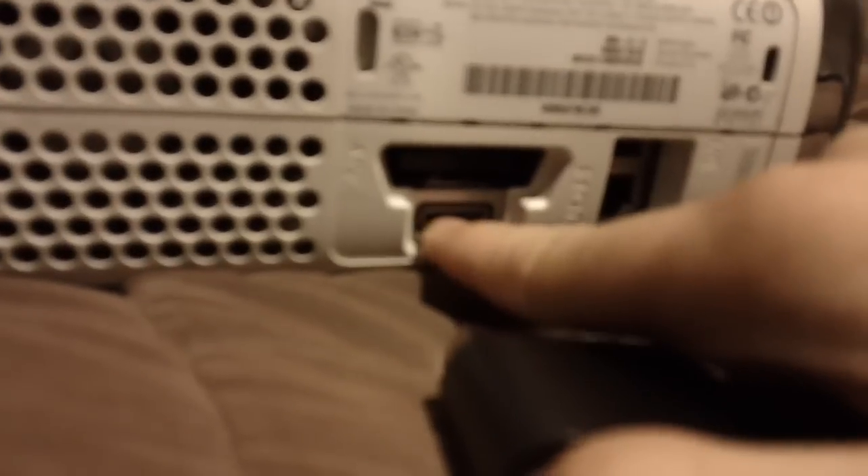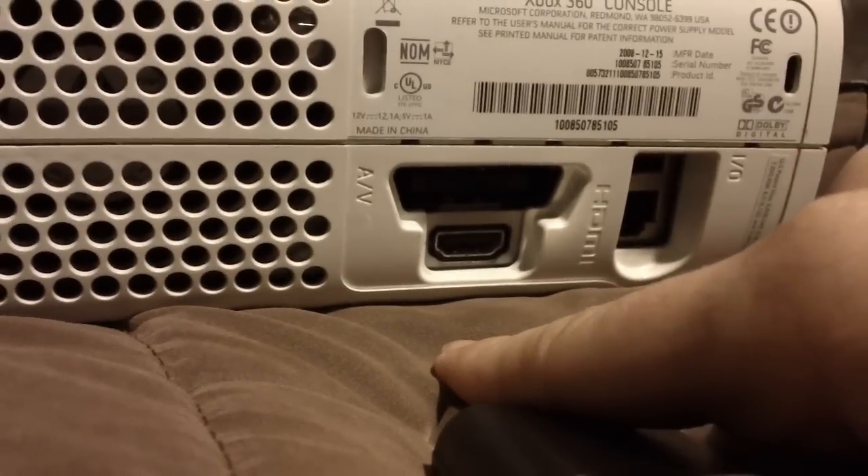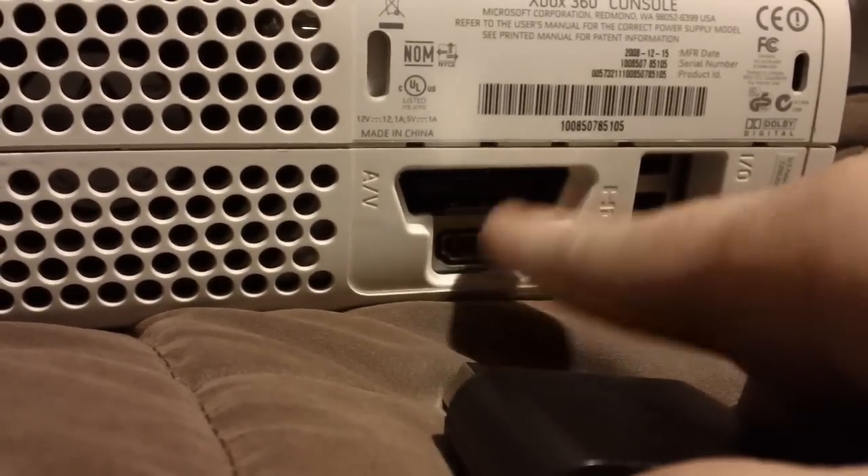First, what you're going to do is hook up the adapter to the back here. It's right above the HDMI area, and you don't have to use the component off of this adapter. You can still hook up your HDMI at the same time so that you can use the digital optical cord for the sound and the HDMI at the same time.